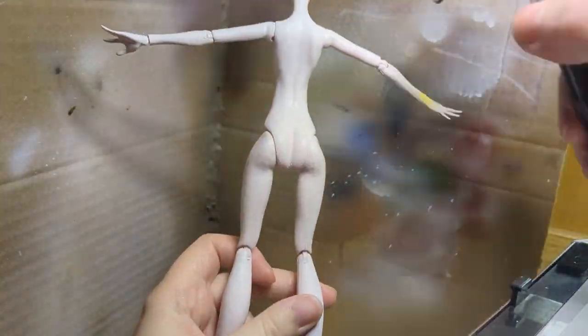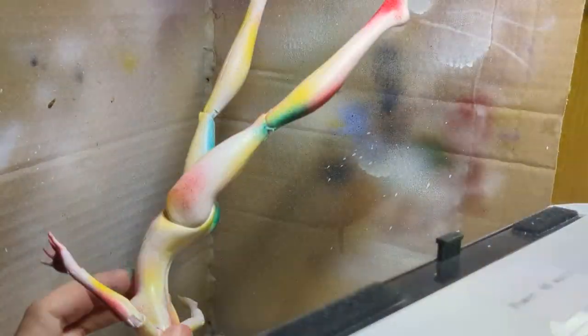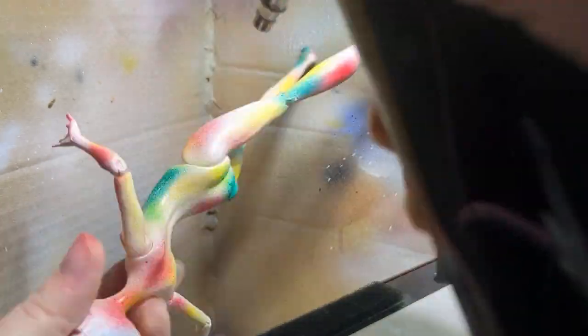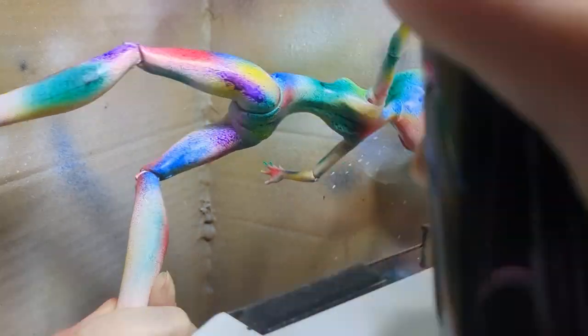After applying the base coat, I started adding colorful splotches starting from yellow, the brightest one. Next was red, green, blue and purple, keeping the splotches as random as possible.